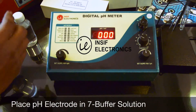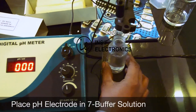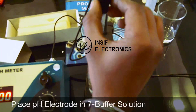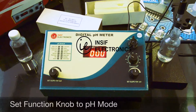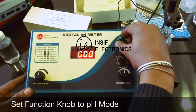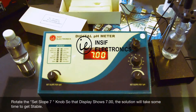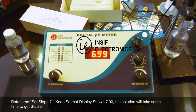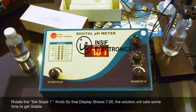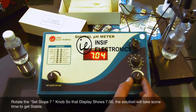Open the pH 7 buffer bottle and put it on the stand. Dip the electrode in it, then rotate the function knob to pH mode towards left and the display will show some values. Now rotate the set slope for pH 7 so that the display shows 7.00. Wait for the display to get stable, then set it back to 7.00.